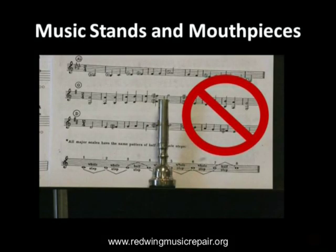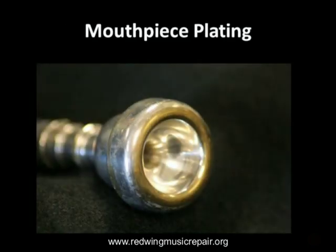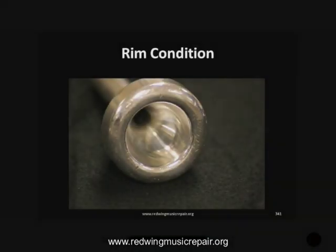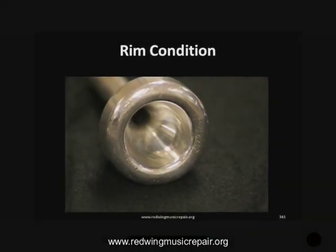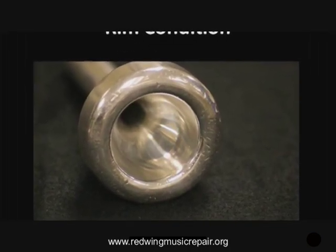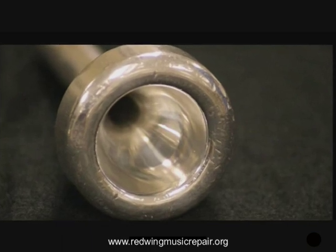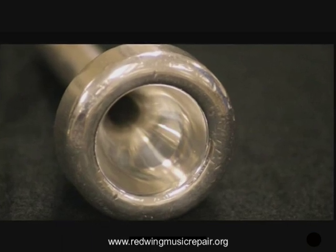Setting a mouthpiece down on its rim on a music stand can quickly wear away the mouthpiece plating, exposing the player to bare brass that contains small amounts of lead. If the rim plating is worn away, it's usually time for a new mouthpiece. Pay attention to the condition of mouthpiece rims. What you see here is a rim that is dinged and dented enough to hinder player development — this mouthpiece needs replacing.